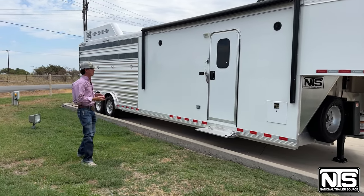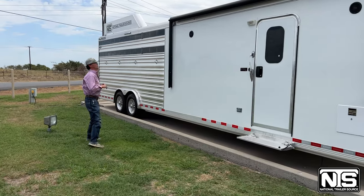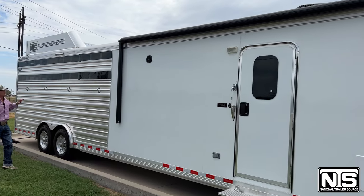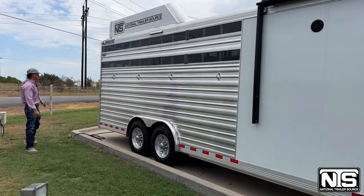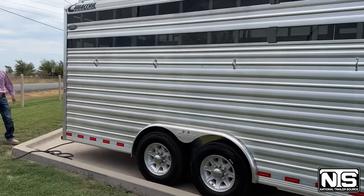It is a 10 and a half foot LQ stock combo. This one does have a power awning over that full LQ area. It is a stock combo, so you've got stock plexiglass sides on your tail side as well as your head side. Brushed extrusion over that entire stock area.